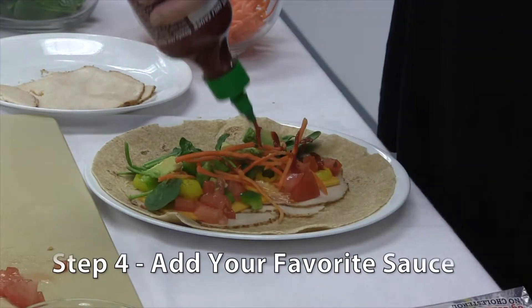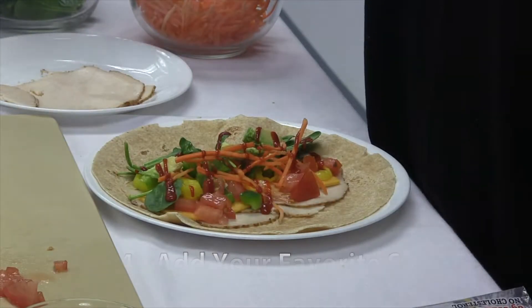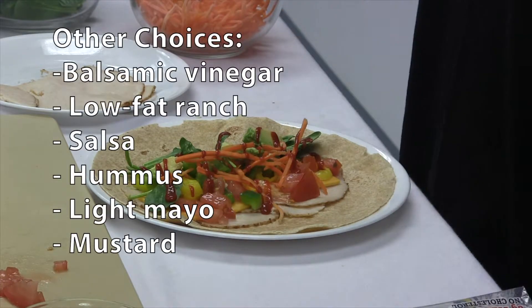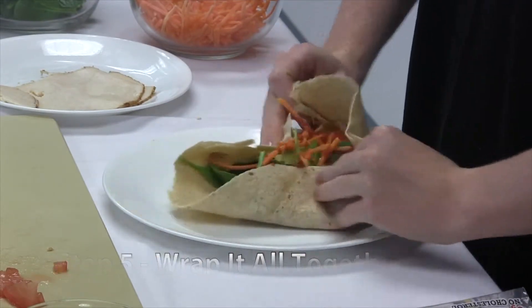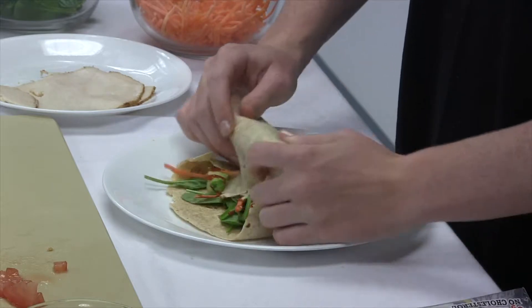The fourth step is to add sauces to give the wrap extra flavor and help it stick together. Today we are using hot chili sauce. Finally, the fifth step is to wrap this up nice and tight by folding in the ends and then gently rolling the wrap together.